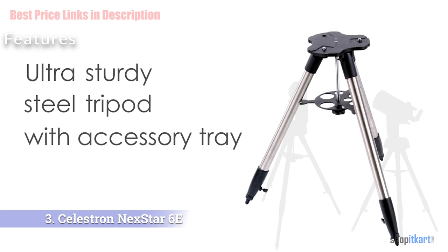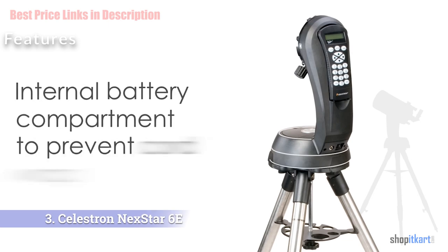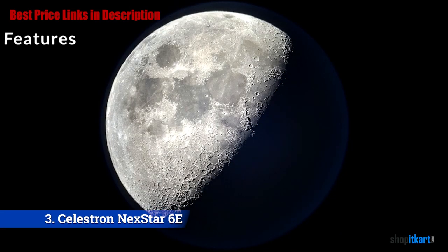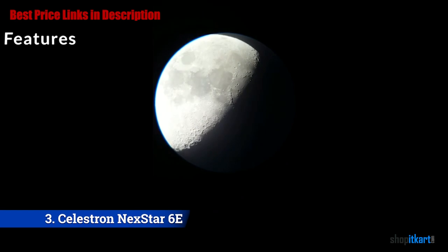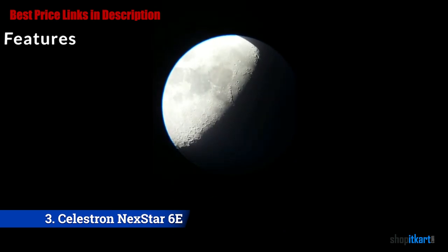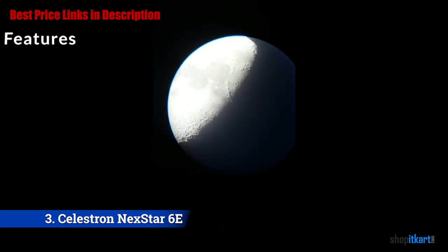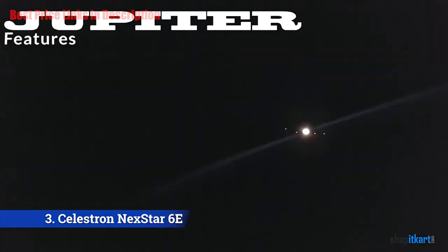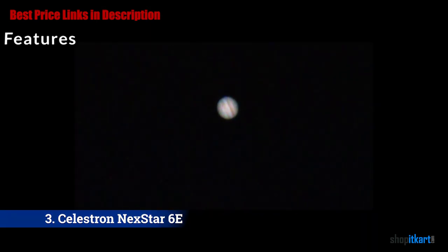One of this telescope's standout features is its ease of use — after you unpack it, you can install it within minutes. It features StarBright XLT lens coatings and is fully computerized with a database of 40,000-plus celestial objects that easily locates and views objects in the sky. It features a 25mm eyepiece and gives a vast range of magnification power — from 60x at the lower end up to 450x-plus at the higher end. One of the most important benefits is SkyAlign technology, which helps you automatically align it to the sky by pointing it at three bright stars, and the advanced computer handles the rest.